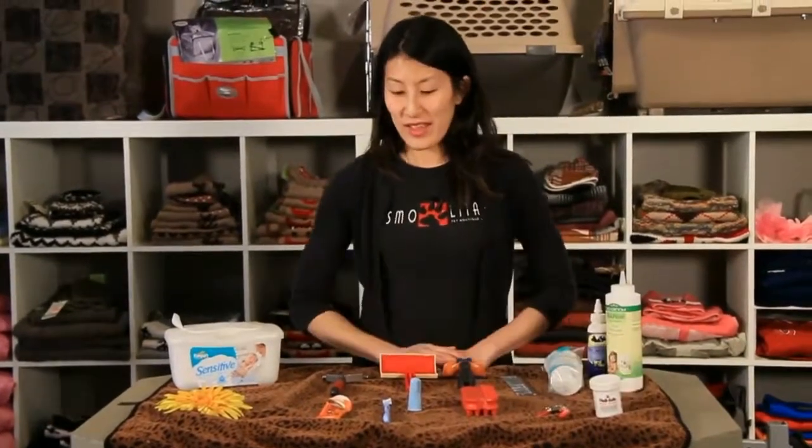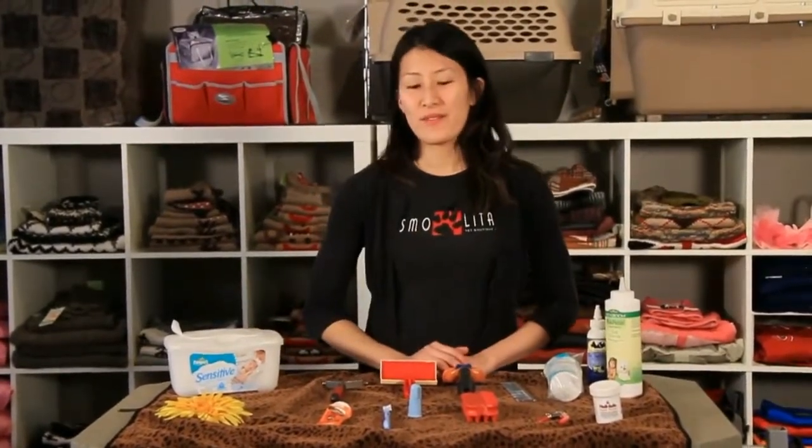So that's everything and I hope you find this helpful in grooming your pet at home.